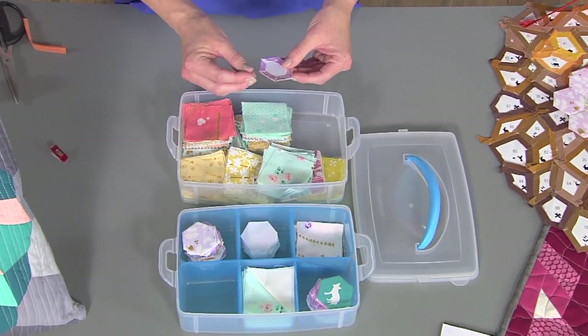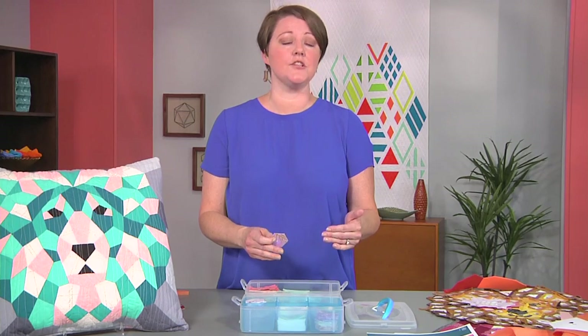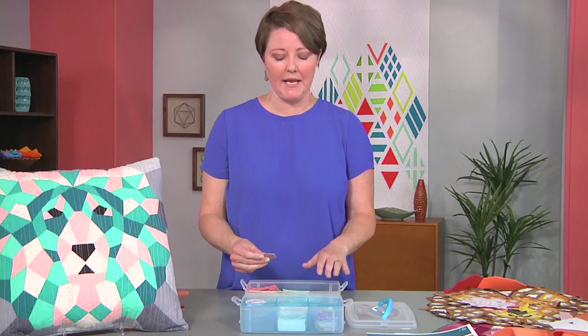People ask: what's the difference between English paper piecing and foundation paper piecing? Well, English paper piecing is on the go — you have the templates, you wrap them in the fabric, everything is hand-sewn. With foundation paper piecing, you have a large template that multiple pieces of fabric are sewn onto with a sewing machine. They're completely different projects; they just happen to have similar names.